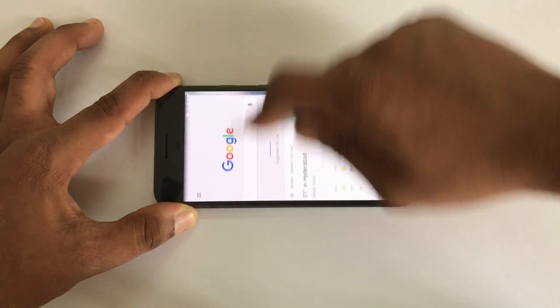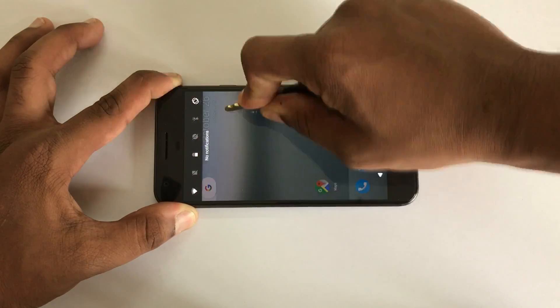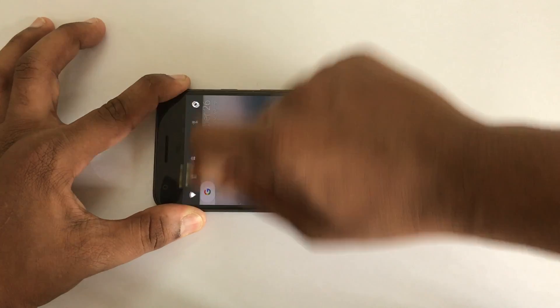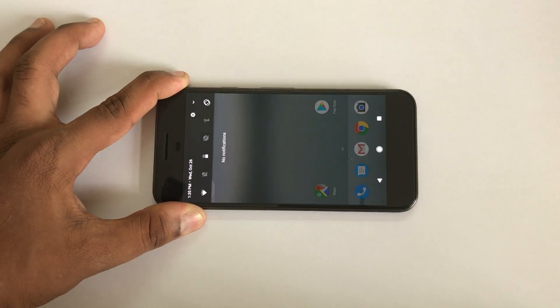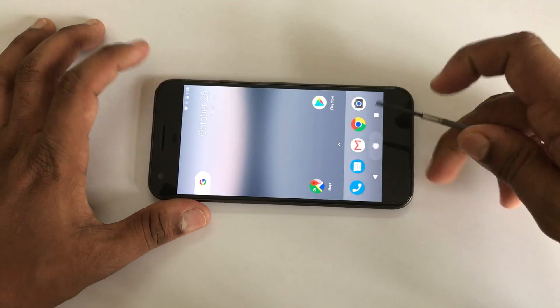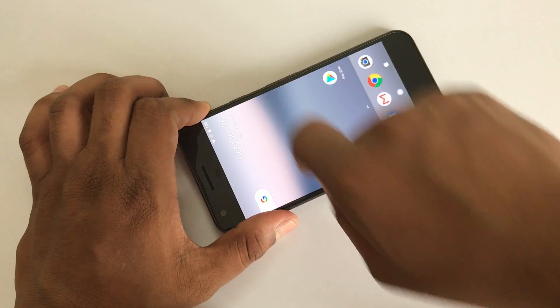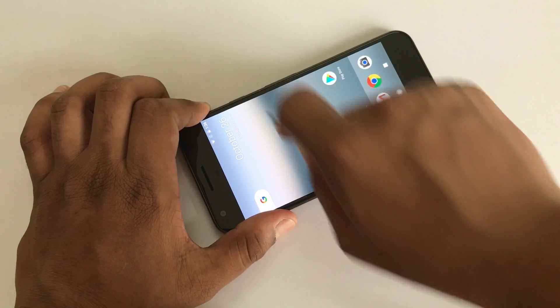As you can see I'm trying really hard. Now I'm gonna scratch it with a small screwdriver and as you guys can see I'm trying really hard to get the scratches on the screen.